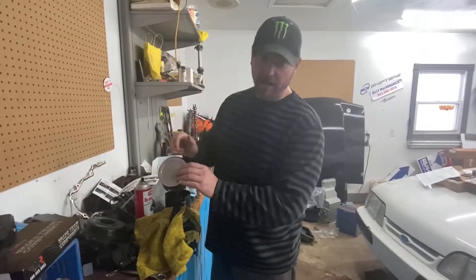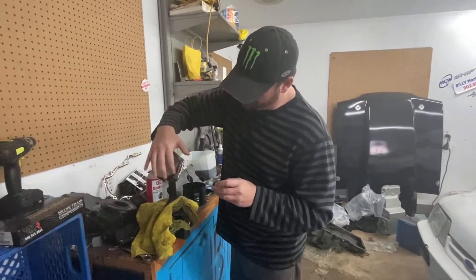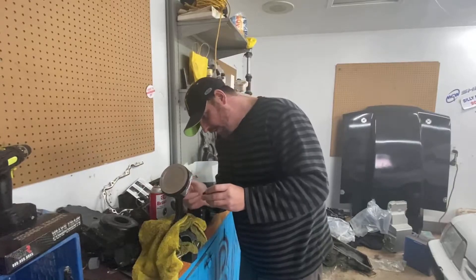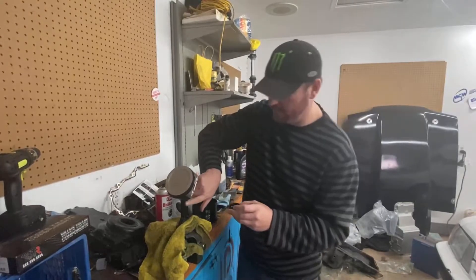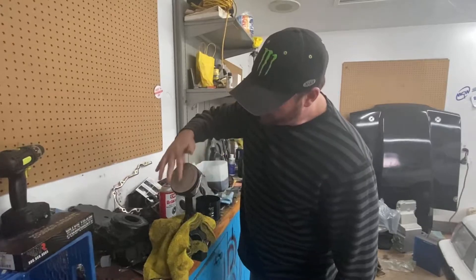Now that the piston's cleaned off again, I'm going to oil it, oil the ring lands, the rings. While the rings are all lined up where they need to be, just keeping it all lubricated. Jamie's holding the camera for me, so she can explain more about lubrication if you'd like. So piston number one is all oiled up.